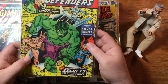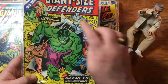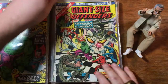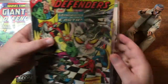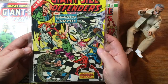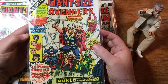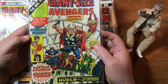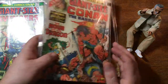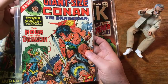Giant-sized Defenders number one — a fabulous first edition. Valkyrie in the inset but doesn't warrant part of the team busting through. Giant-sized Defenders number three — Daredevil makes the cover this time, but not Valkyrie again. Giant-sized Avengers with the All-Winners Squad. Giant-sized Conan. Power of the Dragon — and this one's got a nice spine too.